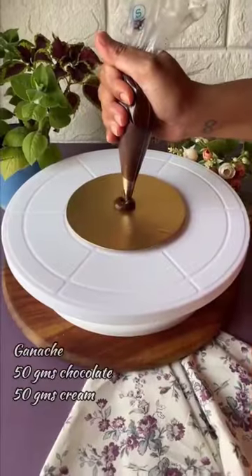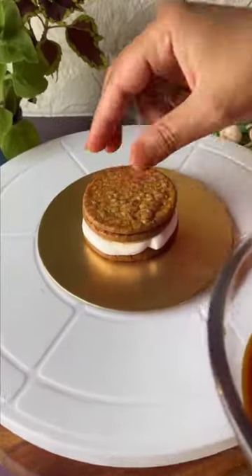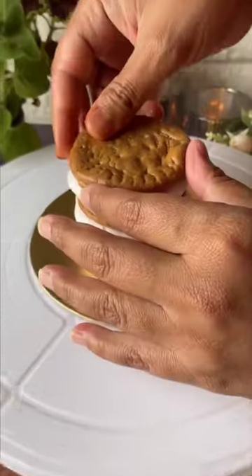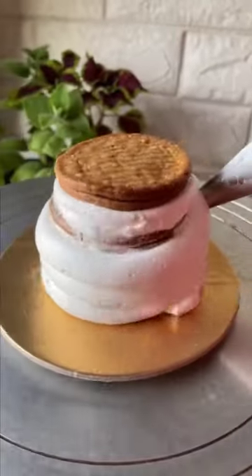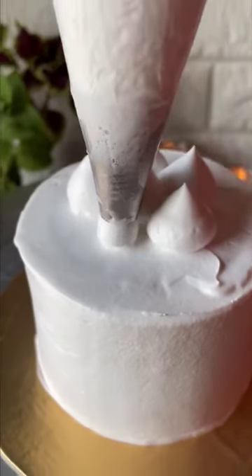Dip a mari biscuit and on a board, put some chocolate ganache, place the biscuit on top, make a ring with whipped cream, fill it in with chocolate ganache, and again dip the mari biscuits and layer on top. Repeat the layer to desired height, then cover with some whipped cream nicely and smoothen it out — the cake is almost ready.